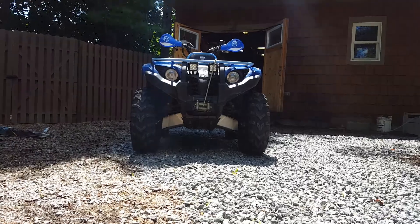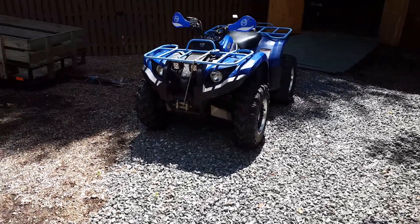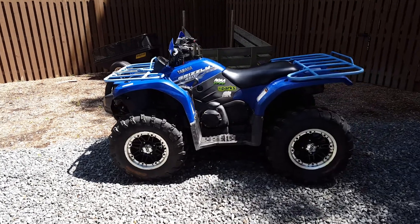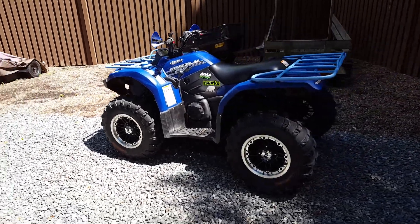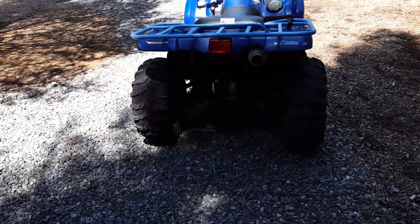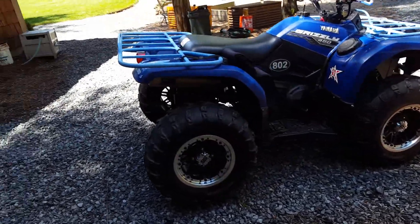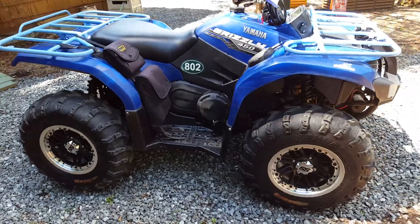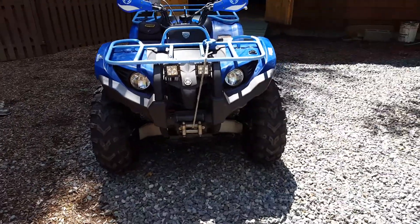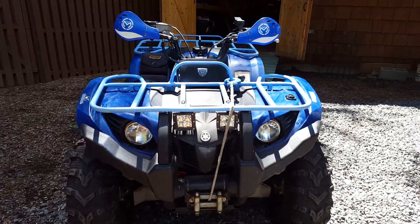This is a 2014 Yamaha Grizzly 450 with over 1,000 miles on it. This is one of the greatest bikes I've ever owned, with a lot of cool treats on here too. Let's do it in front — it's kind of a little walk-around slash parts video.